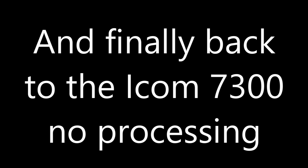Using the Heil Micro Pro headset, straight into the 7300, no audio processing, compressor off. Mic gain 50%, treble and bass set to nominal. G7 IYK.